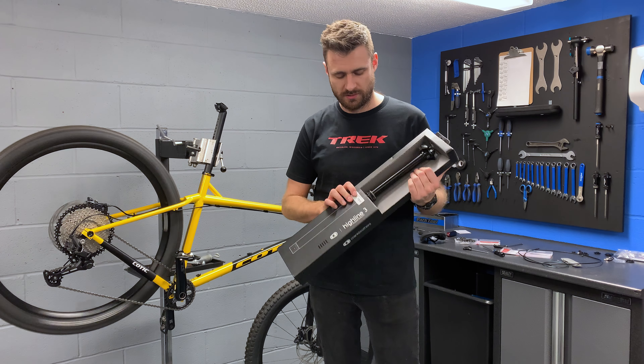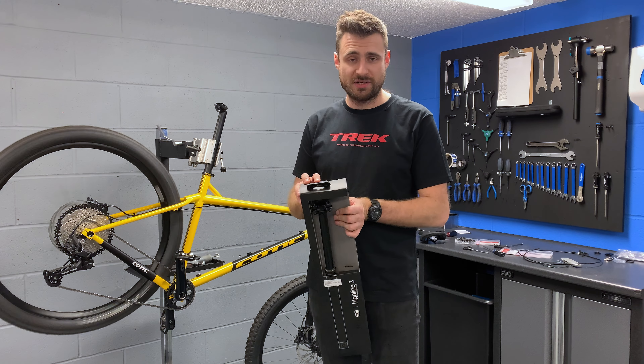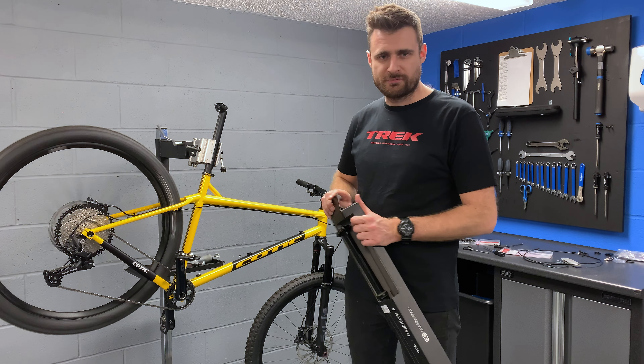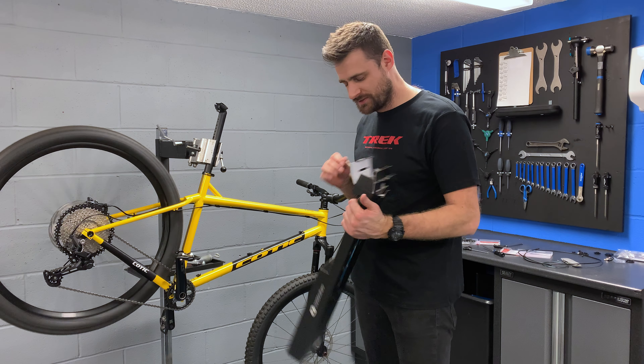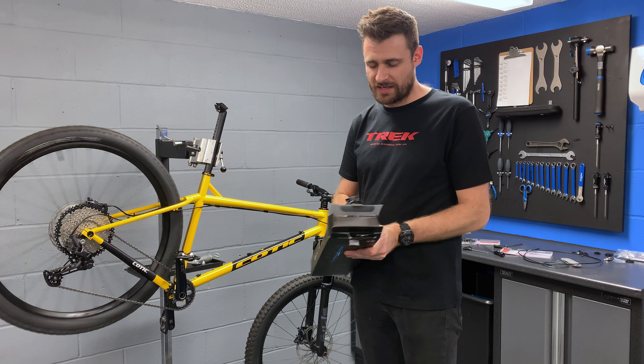Here is the seat post — it's Crank Brothers Highline 3, 200mm of drop. So it's actually more than my Subjunk has got, so it should be getting pretty rowdy with this. We're going to work out how high I need it and get it installed and go from there.